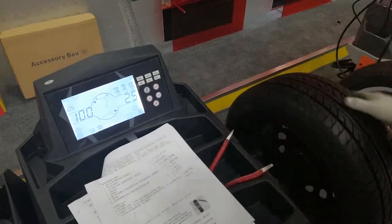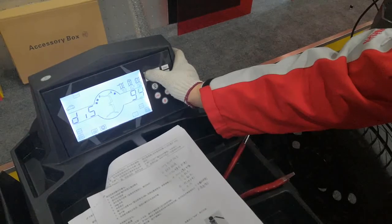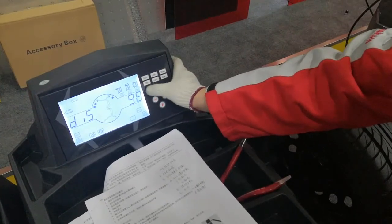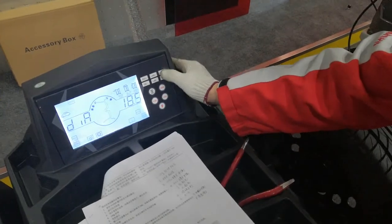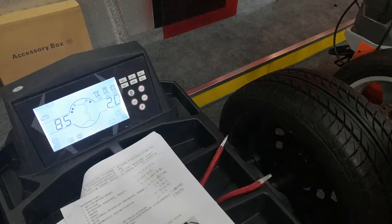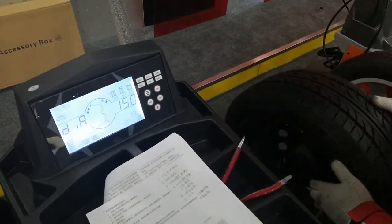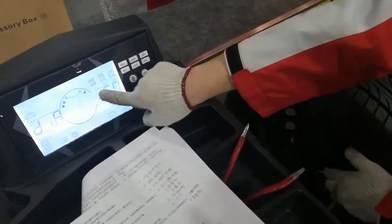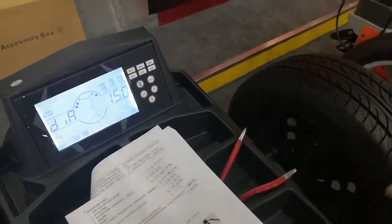To check the result, I change the distance to a random number and the diameter to 18.5. But this is actually a 15-inch rim, so I measure it. The result shows 15 diameter, so now I know this arm is accurate.